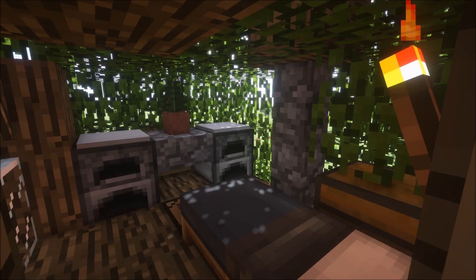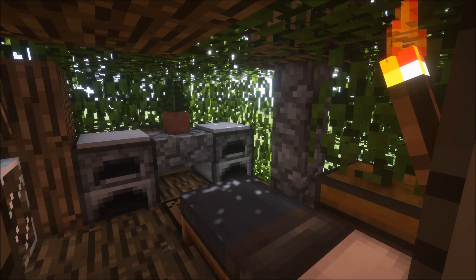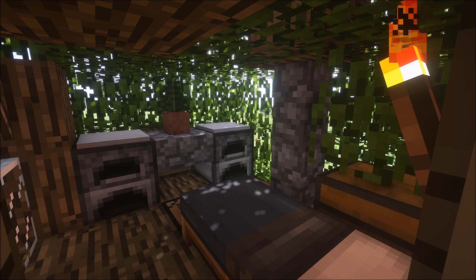Hey guys, what is up? It's Modern here, and in this video I'll be teaching you guys how to make a nice treehouse in Minecraft.